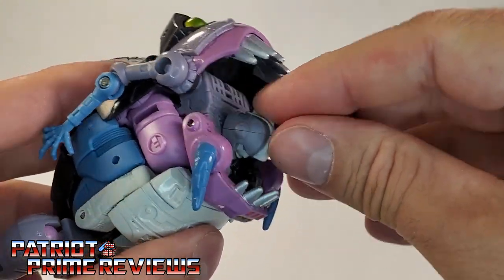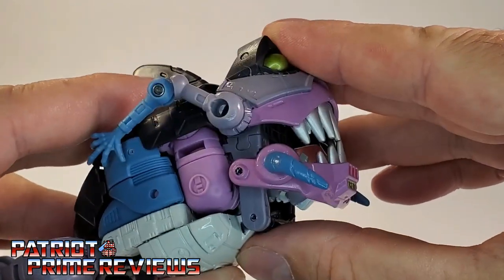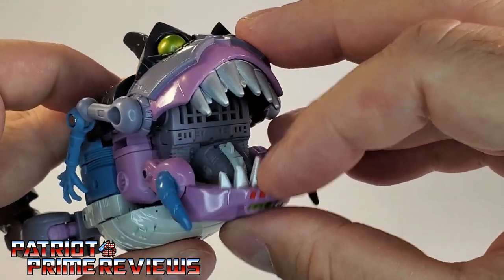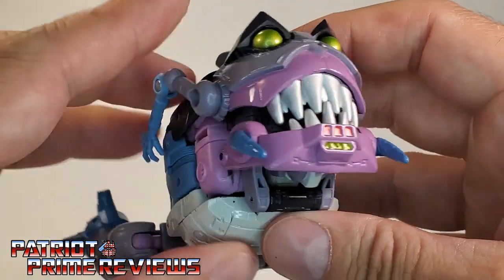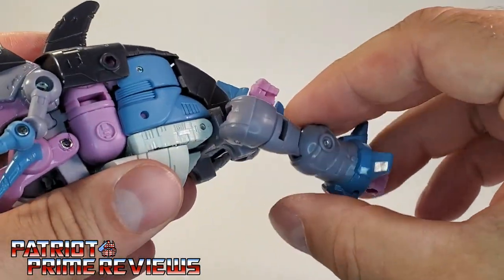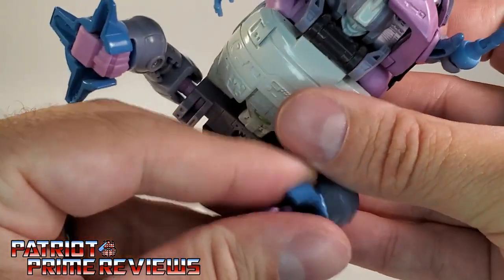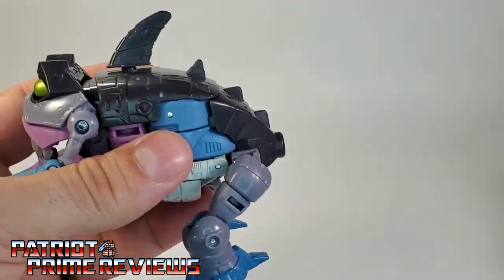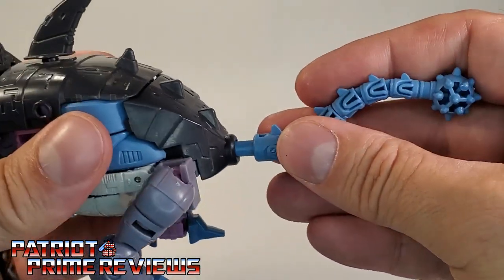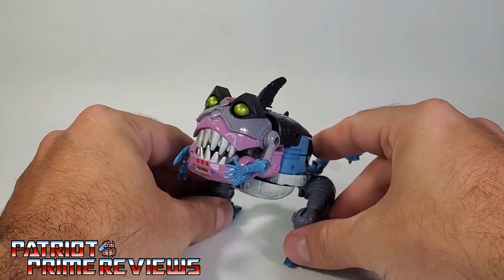Now take Gnaw's head and push it as far down as you can, then bring the jaw up. The upper jaw can go anywhere you want, so that'll stay there. This whole section can move around. Go ahead and swing the little Sharkticon arms forward, bring the legs up and bend back. If you haven't done it, flip the fists in. Now take the mace tail — make sure the little spines are now facing up — plug that in, and there you have Gnaw in beast mode.